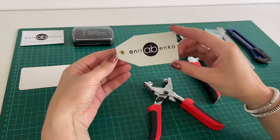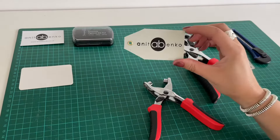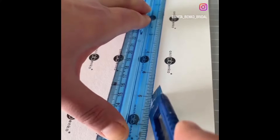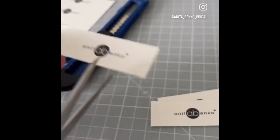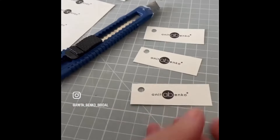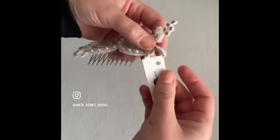My logo label is finished — it looks good, but it takes a long time to create one logo label. So my second option is I print out my logos on one millimeter thick card paper, cut them into shape, punch holes, and my logo labels are ready. I usually use these small labels on my bridal accessories.